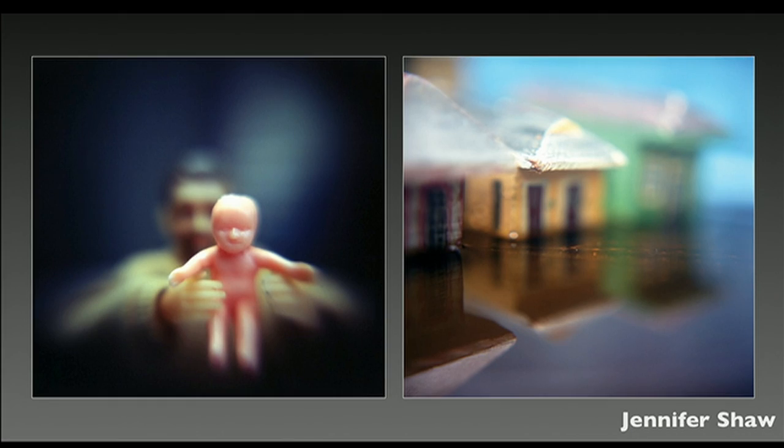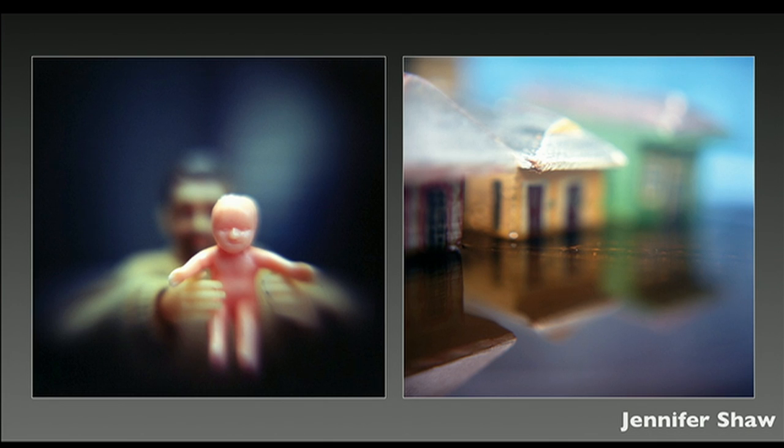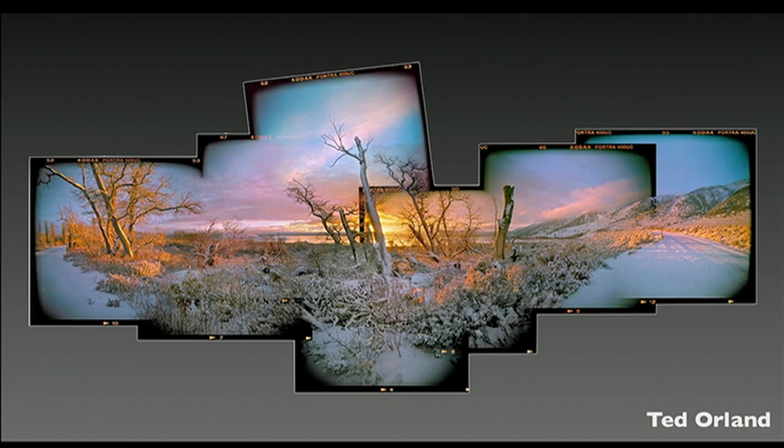James Balog is a world-renowned photographer who works on environmental issues, and one of the series he did was photographing endangered species with a Holga. Jennifer Shaw created a series of images photographing toys with a magnifying glass to illustrate her experience of being evacuated from her home in New Orleans during Hurricane Katrina right before she gave birth to her first child — she has a series called Hurricane Story. Teru Kuwayama is a photojournalist and Global TED Fellow who takes Holgas along when he shoots in Iraq and Afghanistan; this image was made in Pakistan after the 2005 earthquake. Ted Orling combines low-tech with high-tech, scanning negatives and creating digital montages in Photoshop.